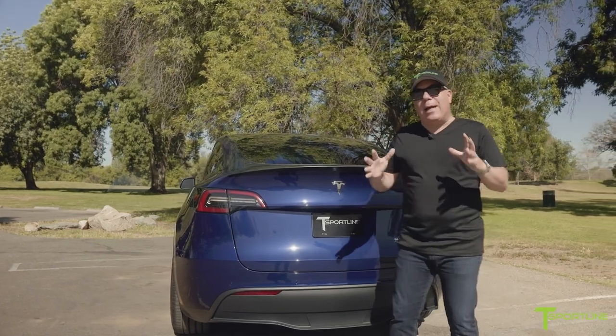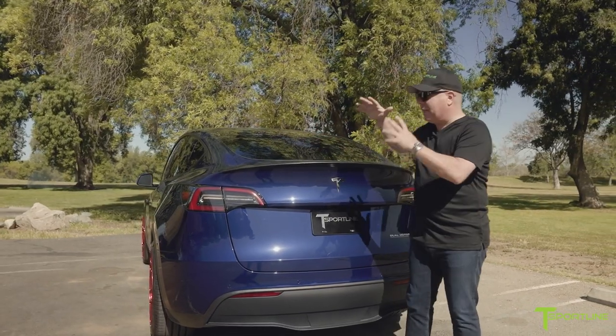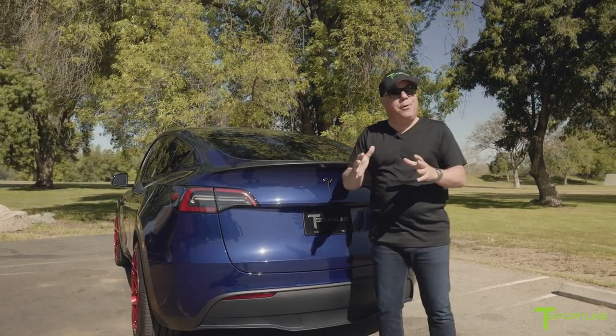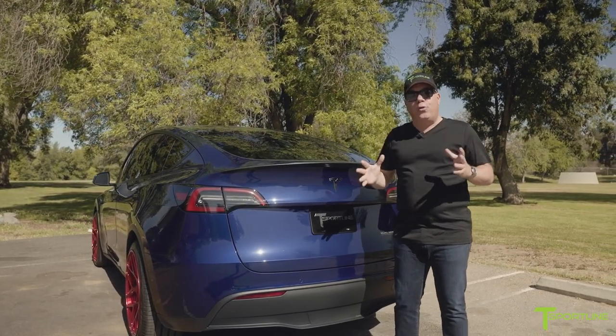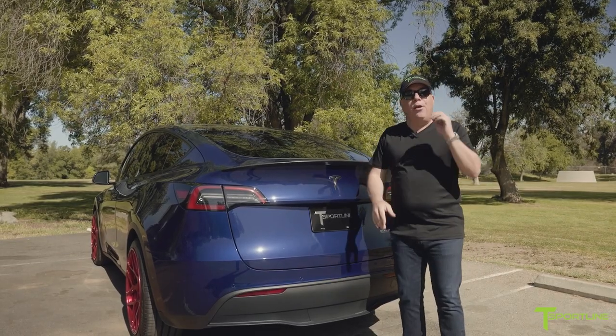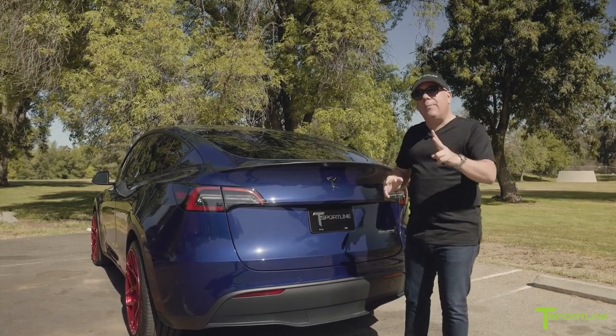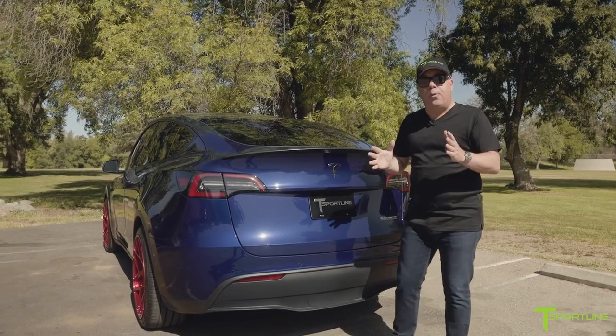Tesla fans, we're back — this is kind of like a part two. We talked about the beautiful exterior and interior we did on this Model Y, but now I want to focus on a world's first: we are introducing our audio system upgrade for the Model Y. There are actually going to be two versions of it — this is the step-up version and I'll go through both.